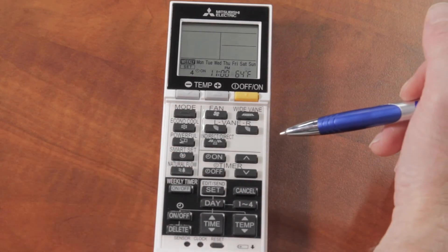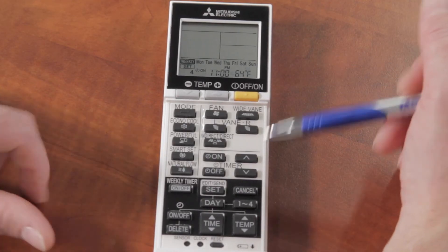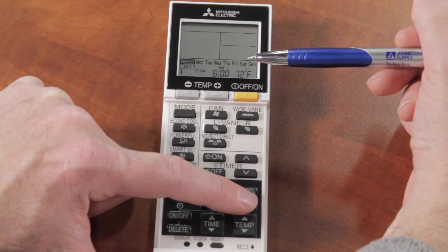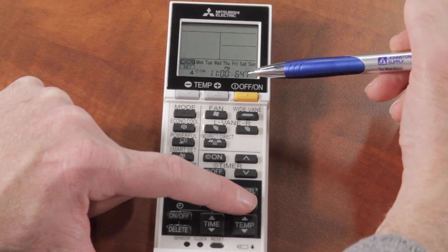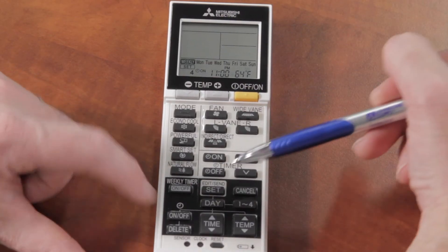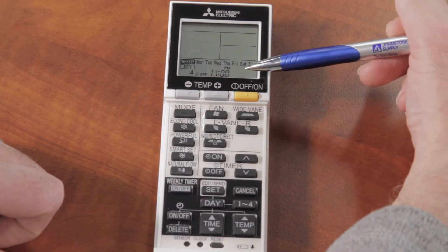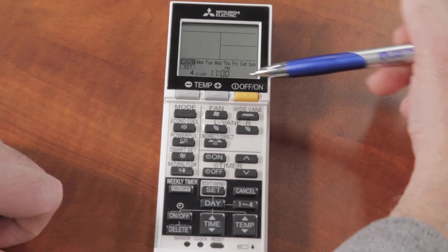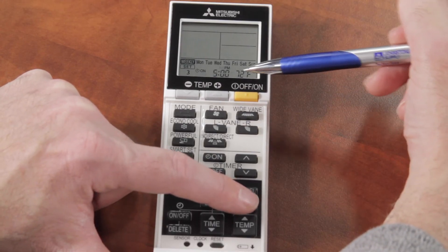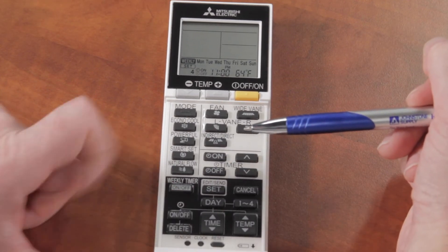You also have the option to turn the unit completely off rather than just cycling between temperatures. On all those programs the ON symbol is lit, meaning the unit is always on and just cycling between temperatures. But say when I go to bed at 11 o'clock I actually want the unit to completely shut off — I can hit the ON/OFF button on setting number four, which turns the unit off at 11 o'clock. The temperature indicator disappears since there's no temperature set, just the unit turning off. You can toggle between ON and OFF for each of those settings.